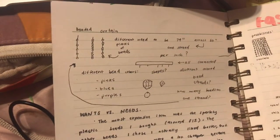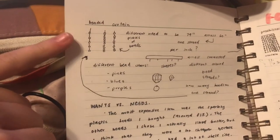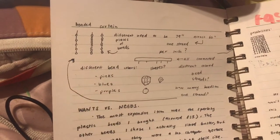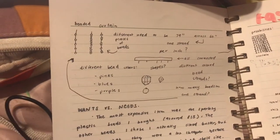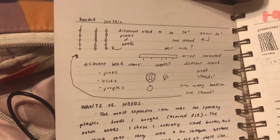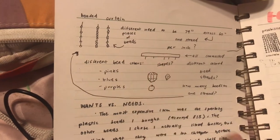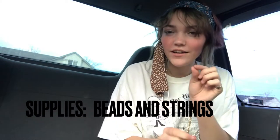Today I will be making a beaded curtain for my closet. This is my outline for the beaded curtain. I have different strand ideas, different shapes and colors. I also have the specific mathematics of the different lengths of my strands and how I want to have them separated. I need to get some sort of string to have the beads on, and I think I already have something for the top to connect it all together. So let's go to Walmart.